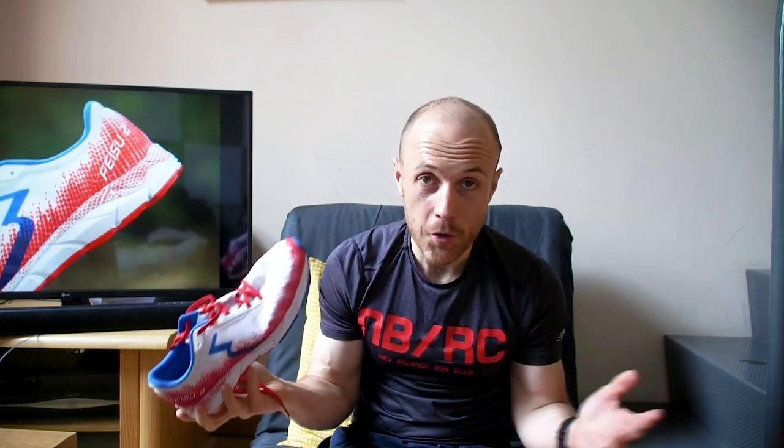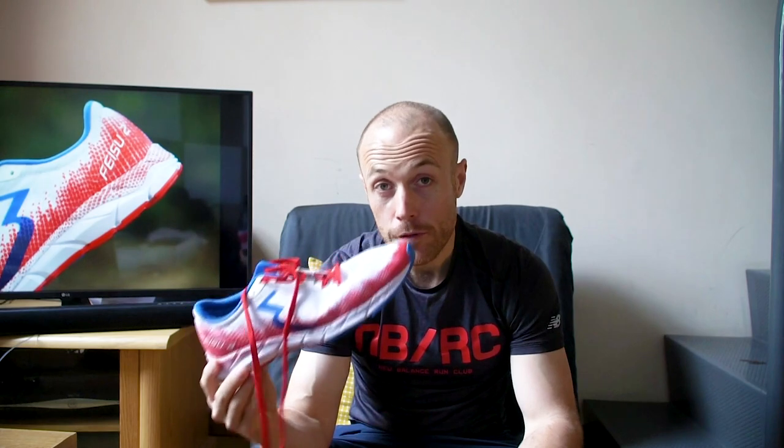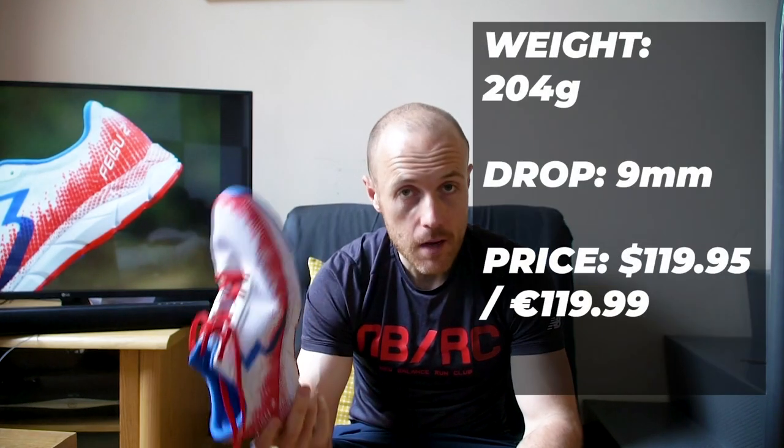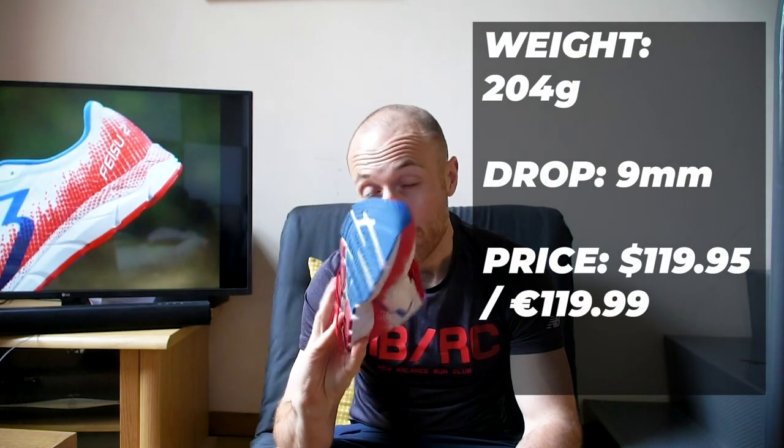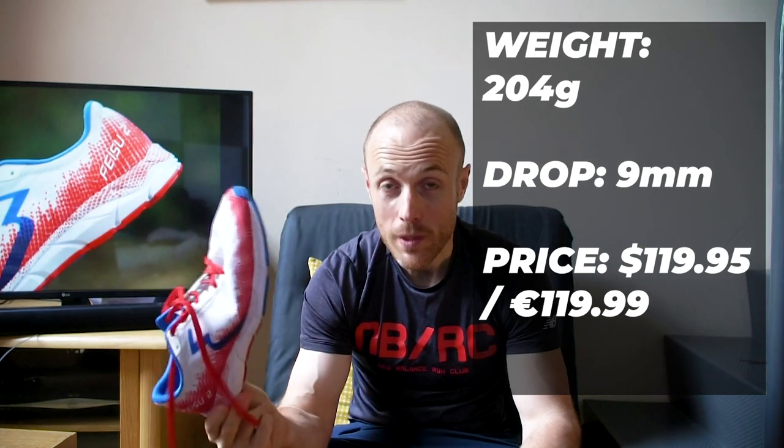The Faisu 2 is the upgraded version of the previous Faisu — if I'm pronouncing that correctly. Faisu is the Chinese word for fast apparently, which will come as no surprise when you find out that these are lightweight racing shoes. Although it looks fairly similar to the previous iteration, there are actually a few updates to the shoe which are fairly nice. It comes in at 204 grams for men in a size 9, with a 9mm drop, and it will cost you $120 or €120.